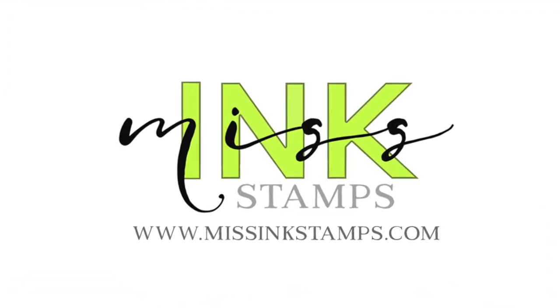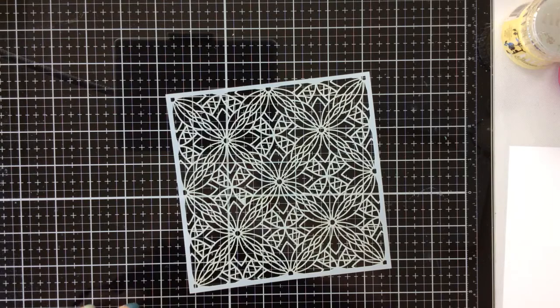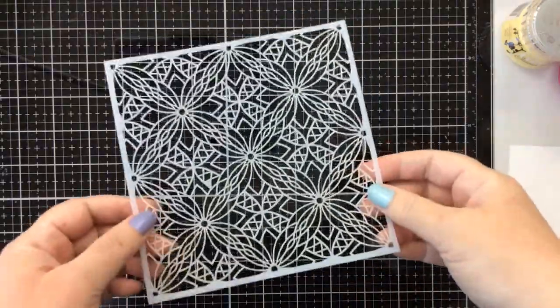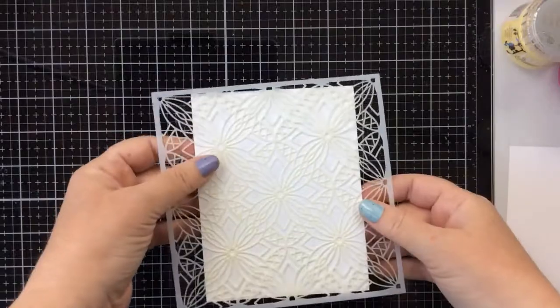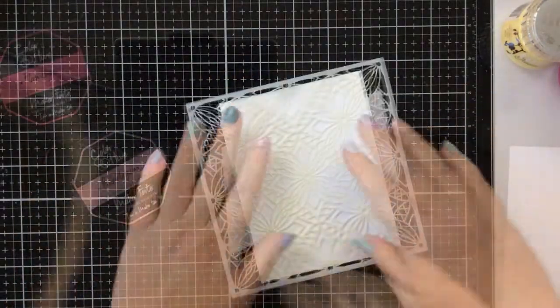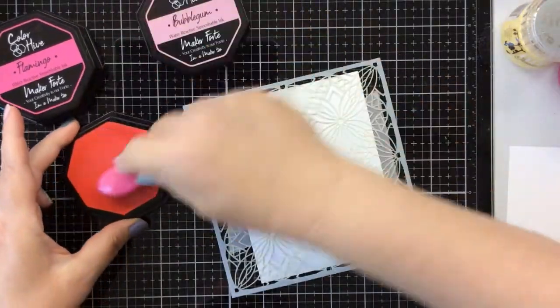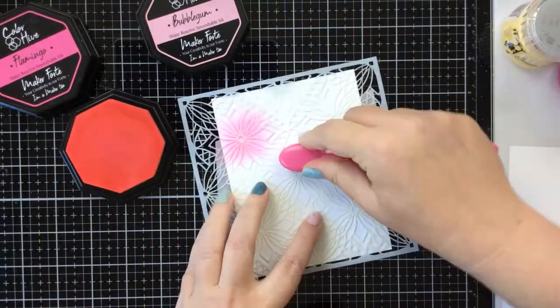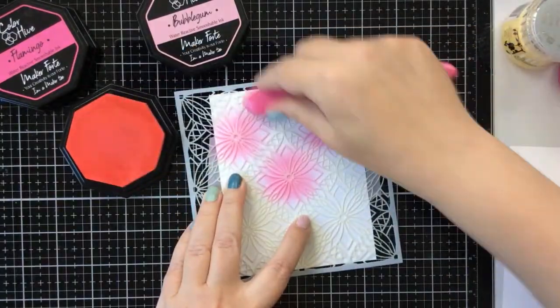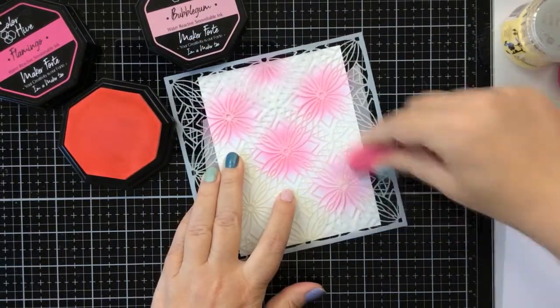Hello everyone, it's Carrie and I'm excited to be back today sharing a really fun tropical card using a brand new stencil from Missing Stamps. It's stencil week over at Missing Stamps, so you're going to want to go check it out and see all the new stencils. This one I'm using today is a beauty — it's got these floral images and some geometric looks to it. I really love it.